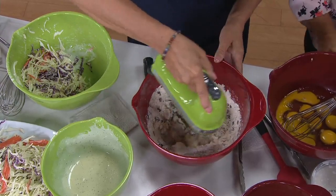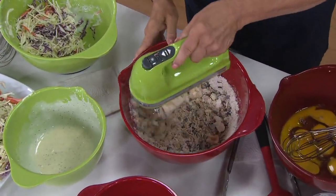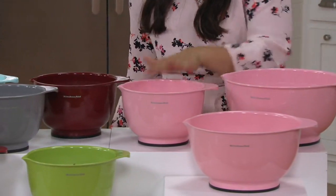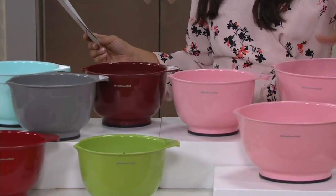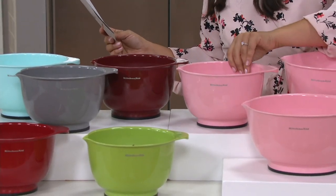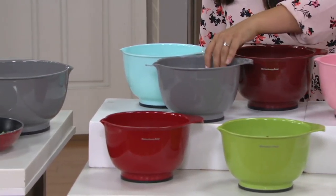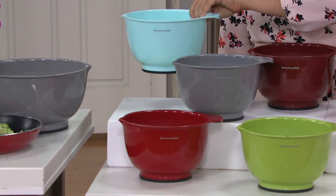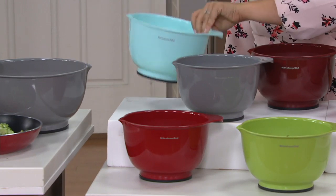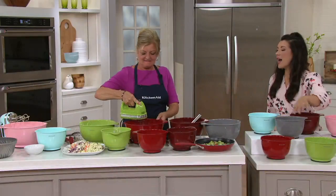Let me show you the colors again — here is guava glaze for those who love fun pops of pink. You're getting all three bowls: the four and a half quart is your mama bear, and the two and a half quart is your Goldilocks. We also have gloss cinnamon, matte gray, and ice blue — ice blue is the most popular but also the most limited. Then there's classic red and green apple.